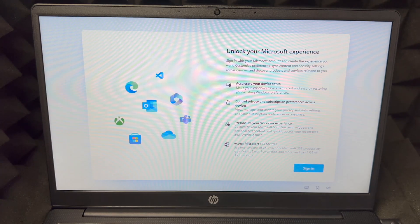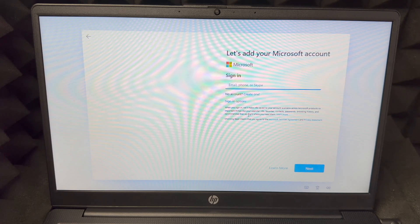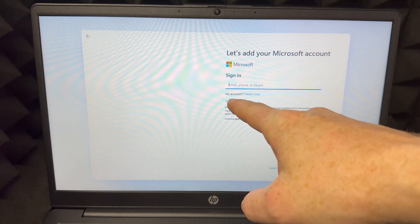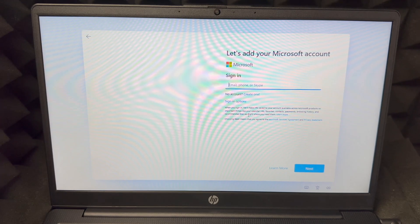You should see a black screen again, then a loading screen. At this point you should sign in. If you don't have an account you can make one right down below. Go ahead and sign in — add your Microsoft account. If you don't have one, you can create one; you'll see the option that says 'no account, create one.'